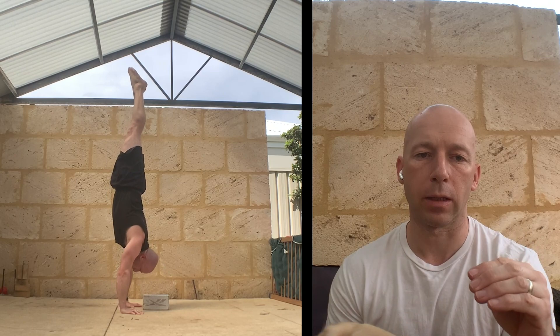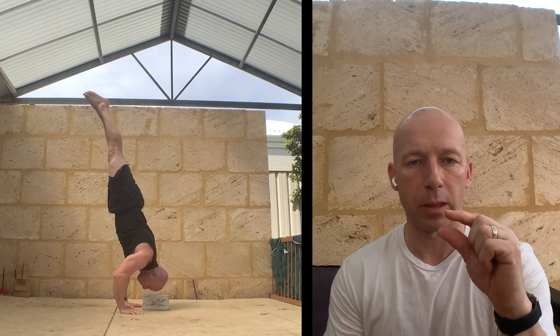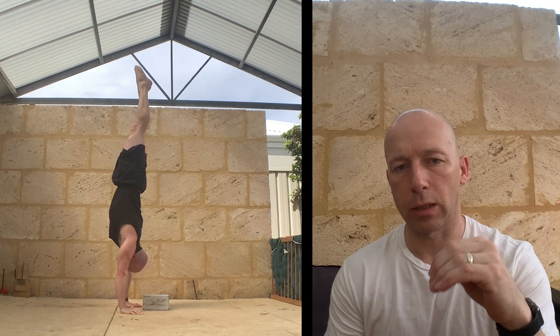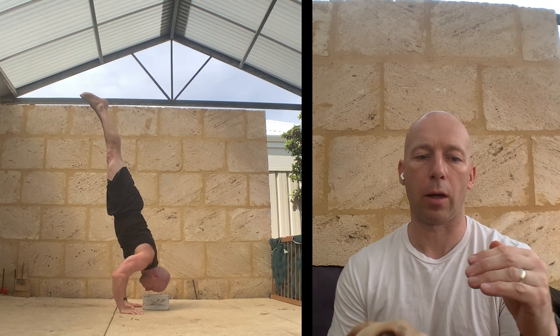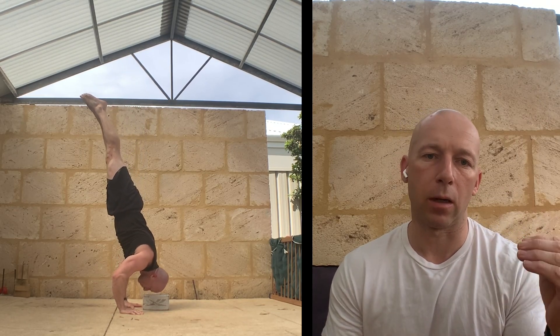For the strength skills, here I'm demonstrating a handstand push-up. I'm going to do a handstand push-up to a target. Initially, you can make this easier by just limiting the range of motion — just kiss the target and come back up. If I do that successfully, I reduce the height of the target. So you can start by making the actual movement easier.